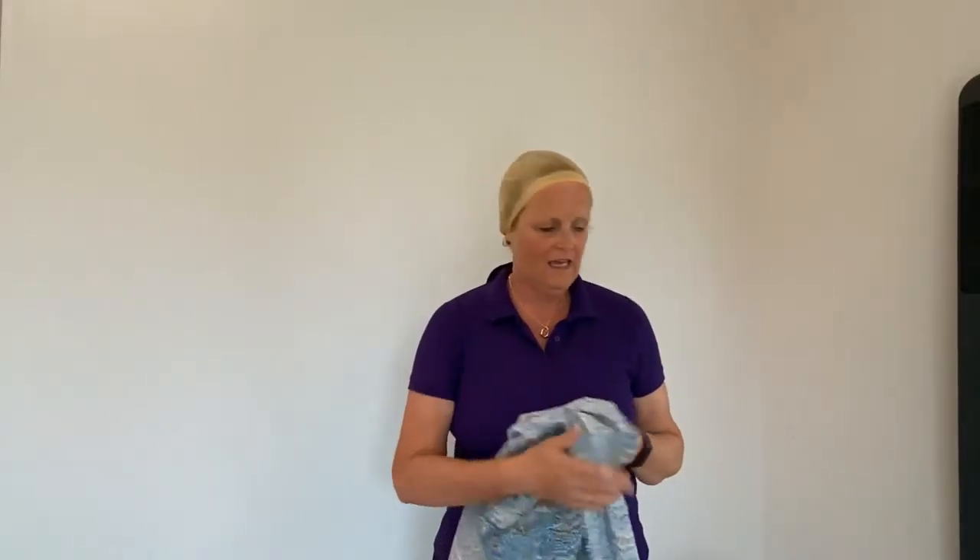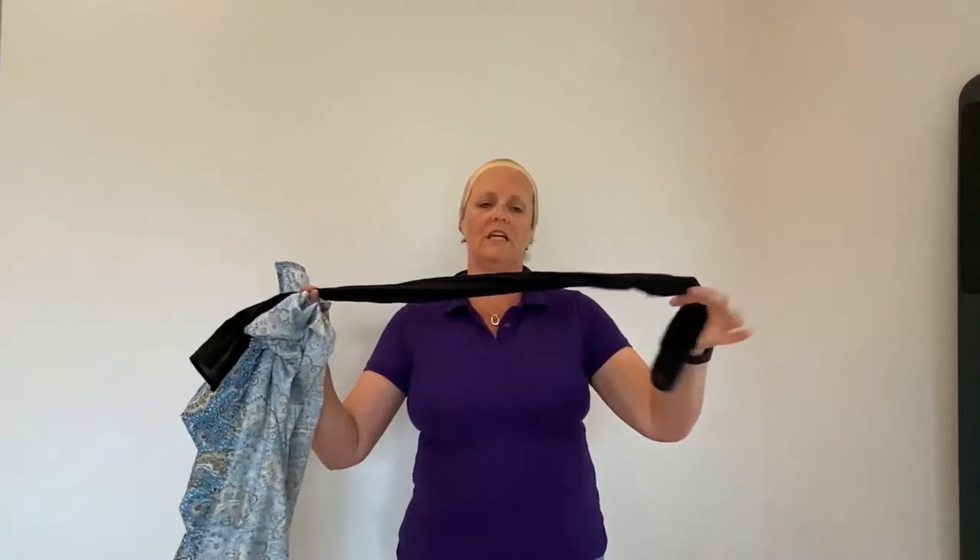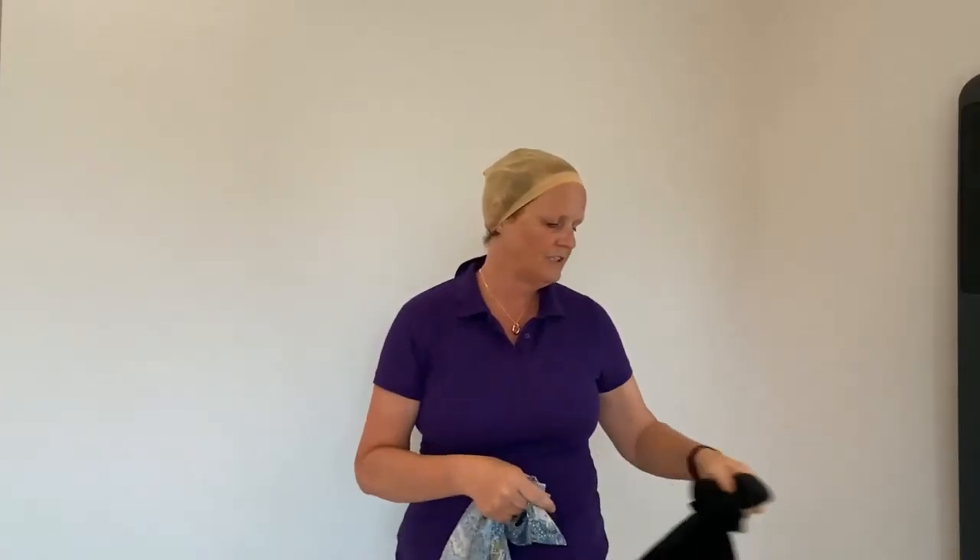Hello, today I'm going to show you a scarf tying technique which we call the rose. To do this you need a square metre square scarf and a contrasting colour, a little tie of contrasting colour.